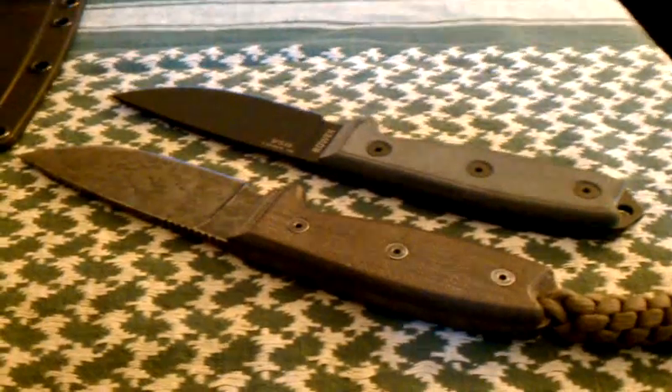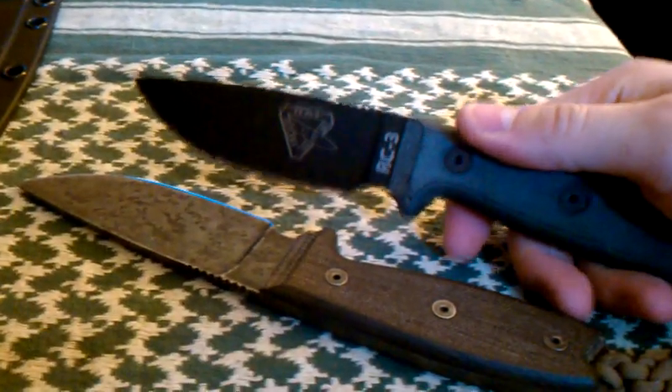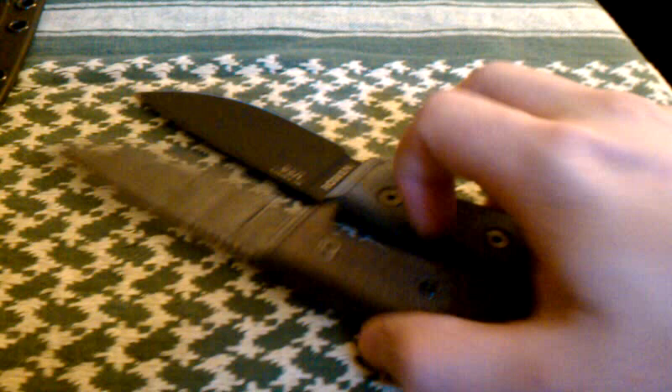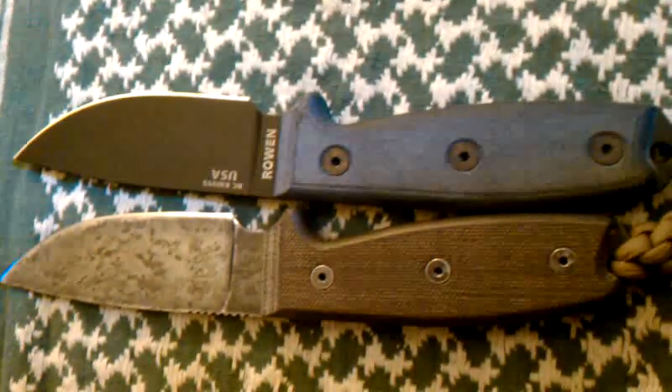This is my second video, and I'm going to be doing a comparison between the Ontario RAT3 and the SE RAT RC3. Both have micarta handles, both are 1095 high carbon steel, and both are basically the exact same shape. Now the few little differences actually make everything, for me at least.